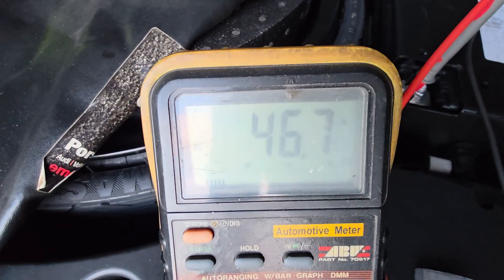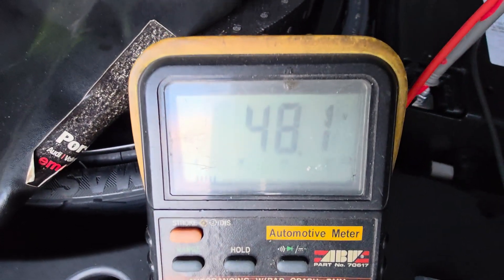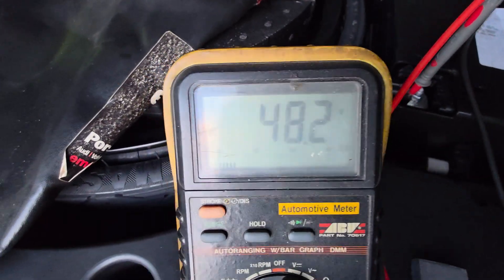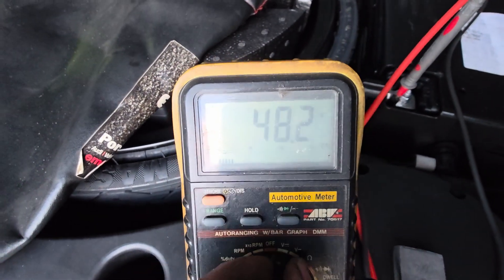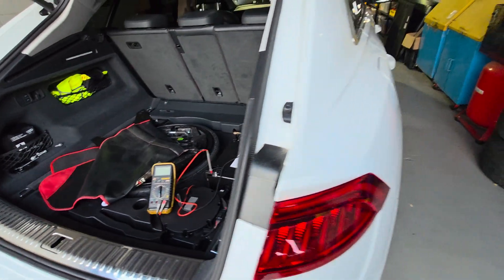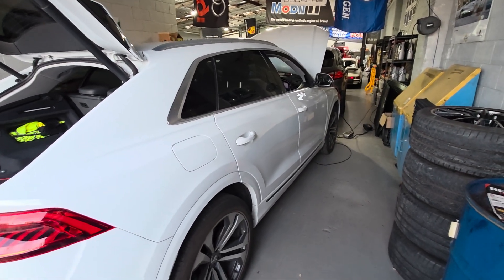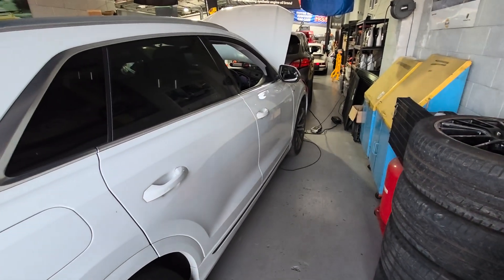Okay, the back here is saying 46-47 volts DC, 48 volts DC — that's good news. Once you see anything above 40 volts, I'm happy. Once you get to 40 volts it's going to keep going up. If you've got something under 40 volts it's going to keep going down. Anyway, I've got the key now.